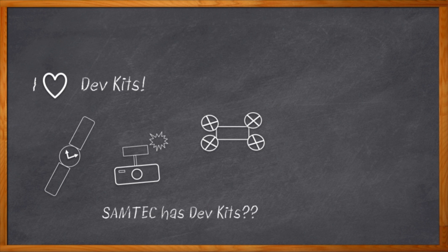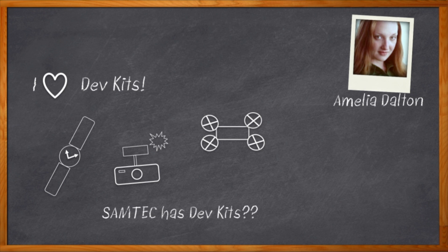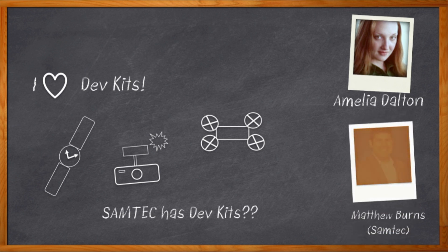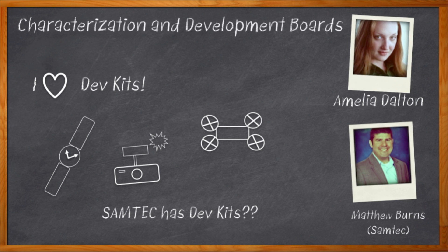Samtec makes connectors, right? So what exactly does a connector dev kit do? Plug? Unplug? Done. Maybe I'm missing something here? Hi, I'm Amelia Dalton, host of Chalk Talk, and there are actually some really cool reasons to get development kits from Samtec. But instead of hearing it from me, let's bring in Matthew Burns from Samtec. Don't forget to click that link — there you can find out more information about characterization and development boards from Samtec.